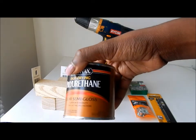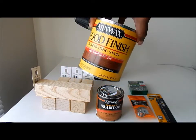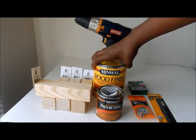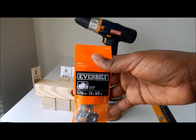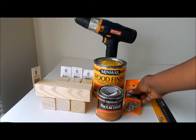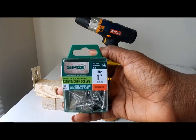Clear semi-gloss polyurethane. Wood stain in the color of your choice — I chose red mahogany. A pack of steel t-nuts, which is what the table legs will screw into. And one-inch wood screws.